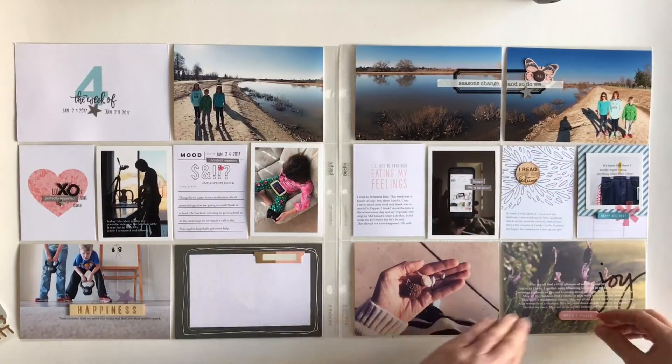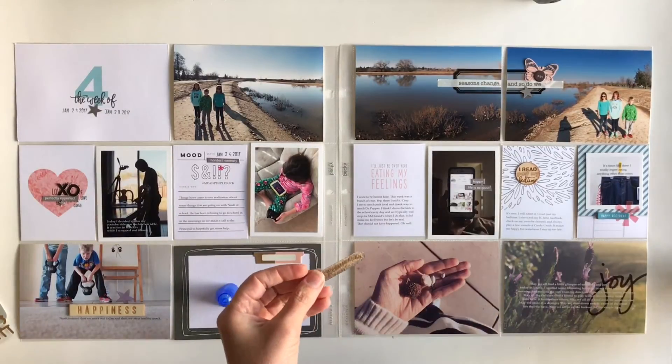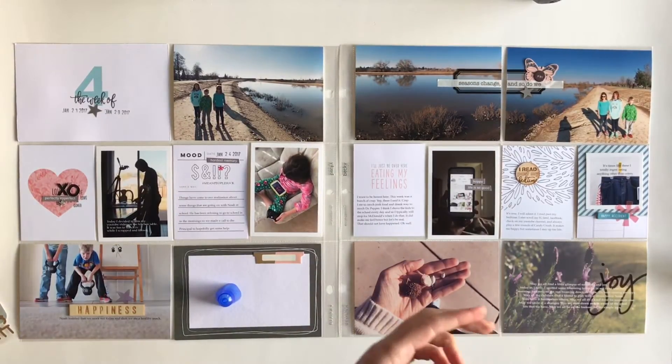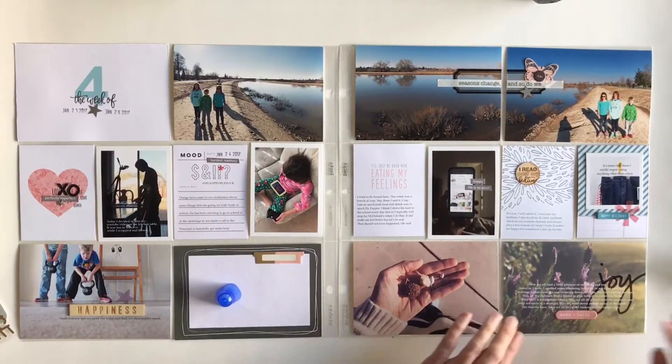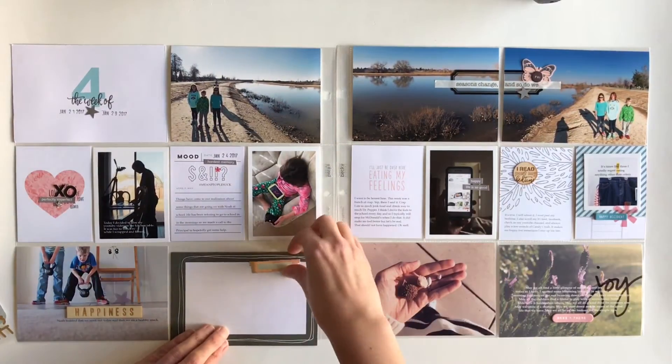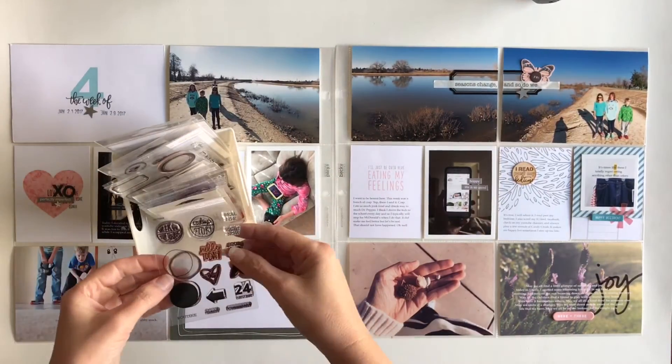I went ahead and did some journaling on that card that talks about reading past my bedtime. It just told a little story about what I do at night, why I read past my bedtime, what I read, and all that.